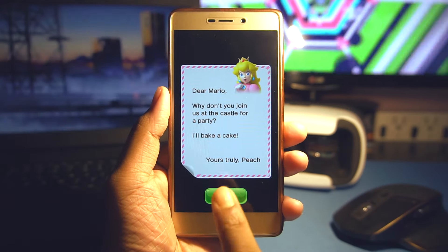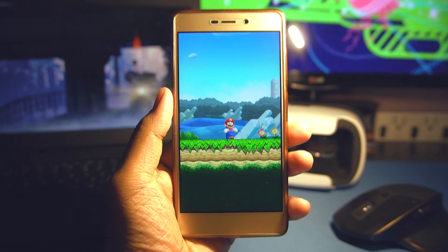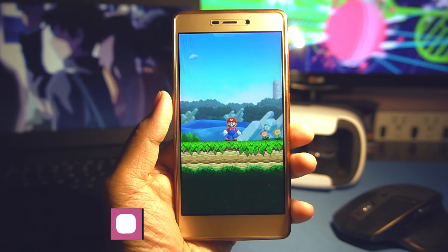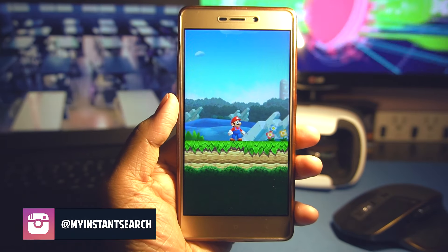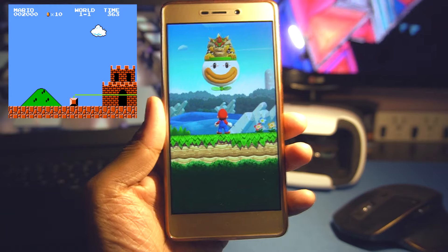I'll give you an overview of the game, meanwhile you can enjoy the short gameplay. Although I can't guarantee how well the gameplay is going to be since I am playing this game for the first time. I'll try to spice up the gameplay with tons of Mario jokes that could be really fun, so be sure to stick around for the entire video.